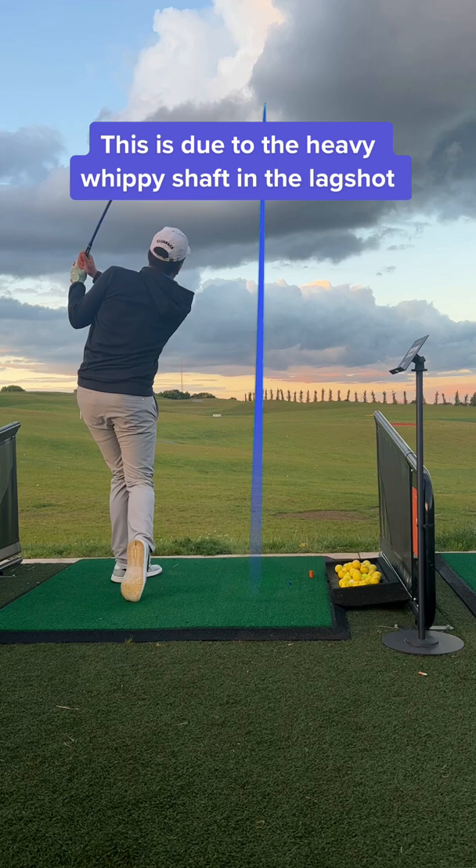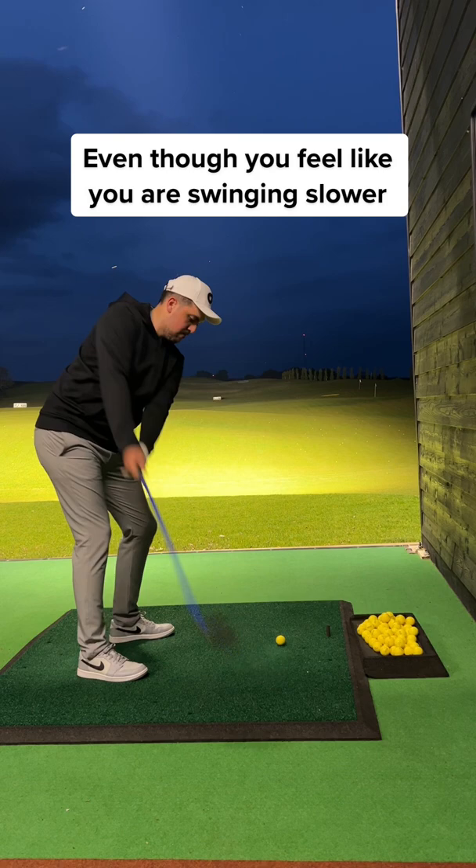You will find a much smoother swing, and just because you feel like you're swinging slower you won't lose any distance. Instead you'll feel like you have more control. It's helped me so far. Go check it out and like for more tips.